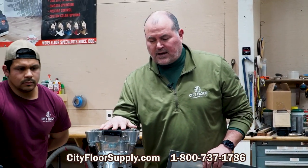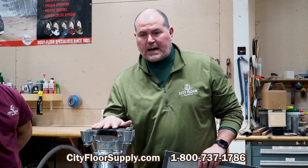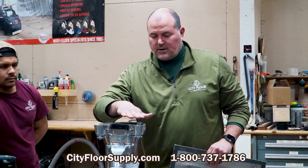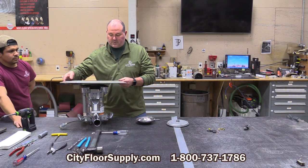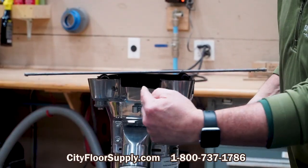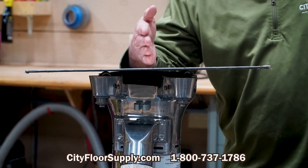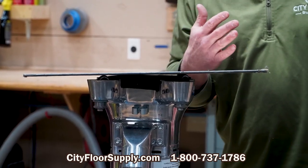Again, if the edger is hopping or jumping around, you can dress the pad. One of the other things you'll want to do is indicate where the edger is cutting with regard to how the casters are adjusted. In the shop, we use this piece of aluminum — if you look down through here, you'll see where the contact is on this aluminum plate with the pad. You want to have it slightly offset of 12, closer to one. It's going to help your dust pickup.